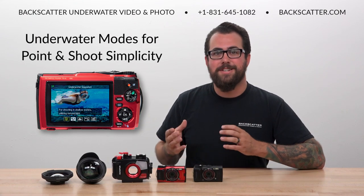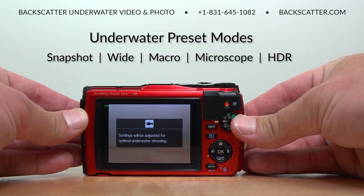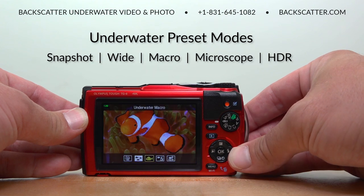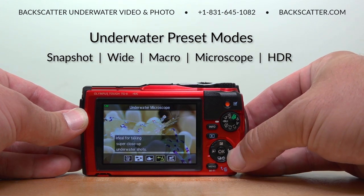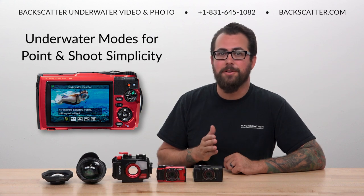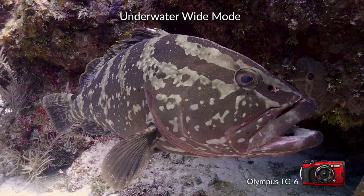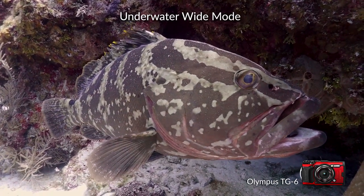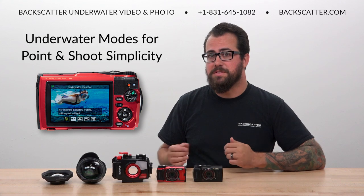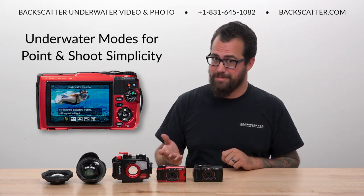What makes the TG-6 such a beginner-friendly camera is its simple point and shoot operation. By rotating the mode dial to the fish icon we can select one of five different underwater specific shooting modes: Snapshot, Wide, Macro, Microscope, and HDR. When you're just getting started and you want the ultimate easiest operation while still getting good color and exposure underwater, these are the best modes to use. They're going to produce much better results than just shooting in auto, and yet they're still just point and shoot in terms of their simplicity. The TG-6 does offer a lot of room for growth and skill development, but for folks who just want to keep it super simple and have good looking images, it doesn't get much better than this.